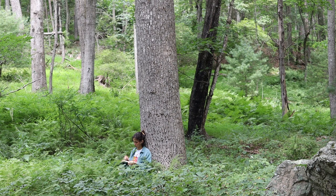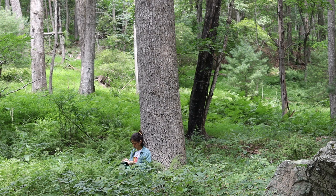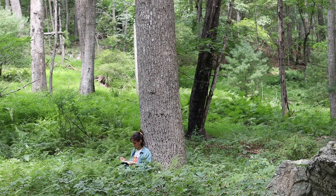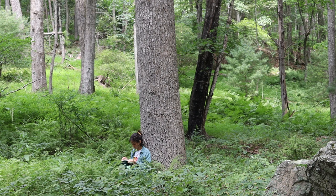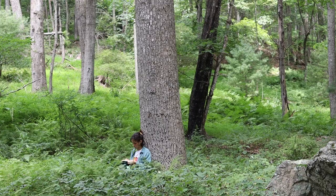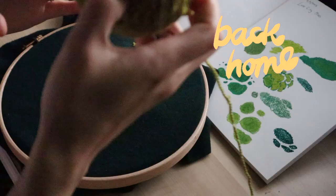I've wanted to embroider outdoors for a long time now, and on this mini vacation I'm really glad that I got to do it, because there's something really peaceful and calming about embroidering. And when you pair it with the outdoors — especially the woods with the birds singing and just the sound of the leaves blowing in the wind — it's really magical. It was just such a nice time.